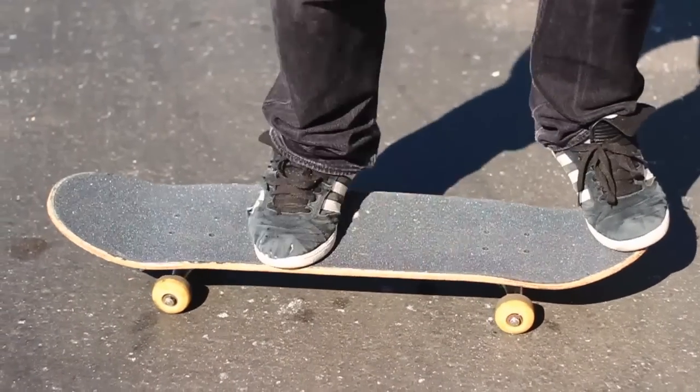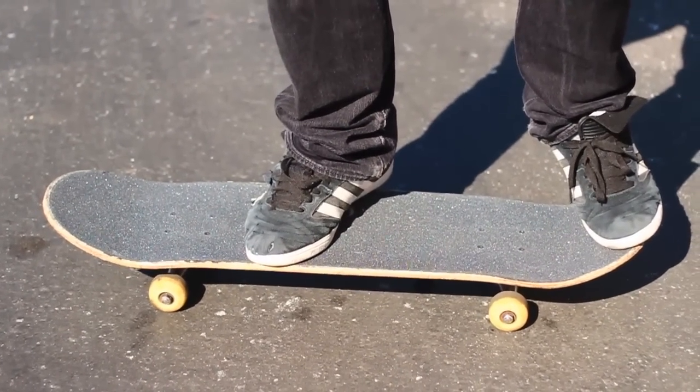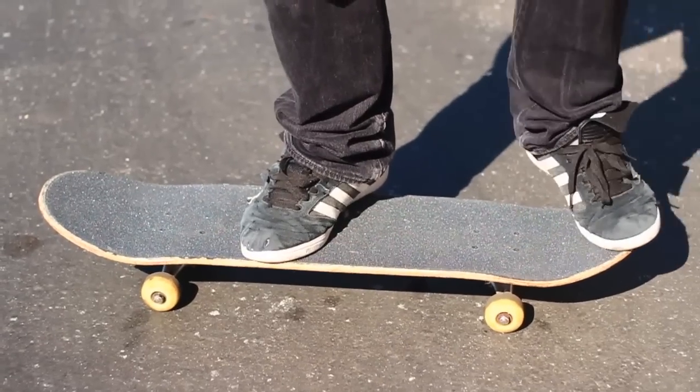So the first part of the Michael Jackson is just having down a regular ollie. Just nice, just a regular ollie — no big deal.